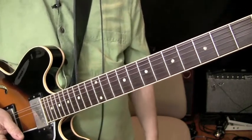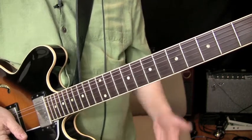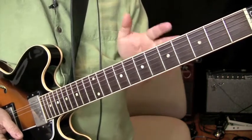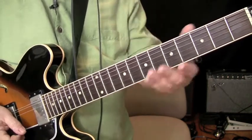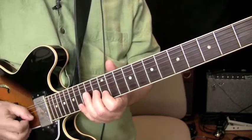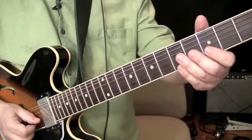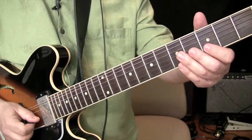You can put that together in all kinds of ways with fusion, rock, blues. It's really, really easy to do. All you have to do is just get the basic of it down. Put it all together and it sounds like this.